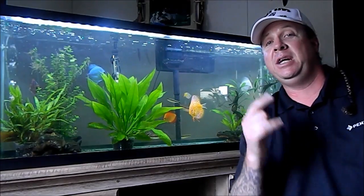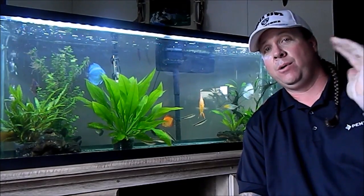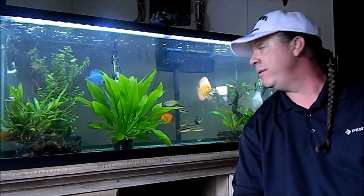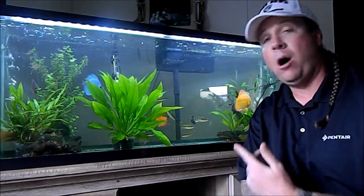What's up, YouTube? Scuba Steve here. I want to give a shout out to my man T Holt — he's going to take the plunge and jump into the world of discus. It's a fantastic and rewarding adventure. Look at this guy, always begging for food — I love spoiling these guys.